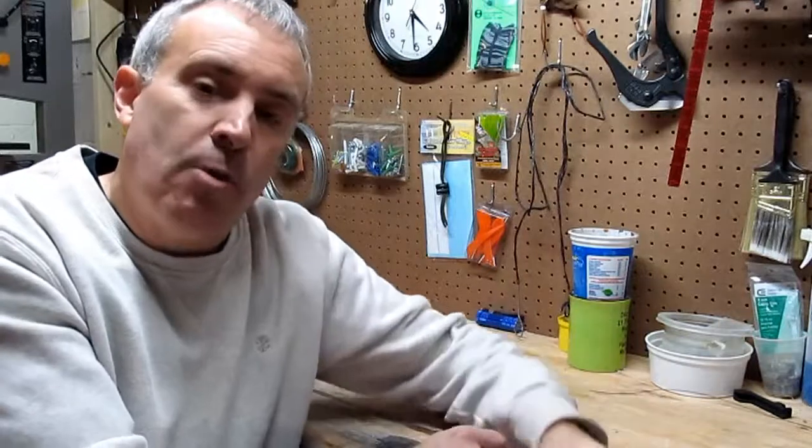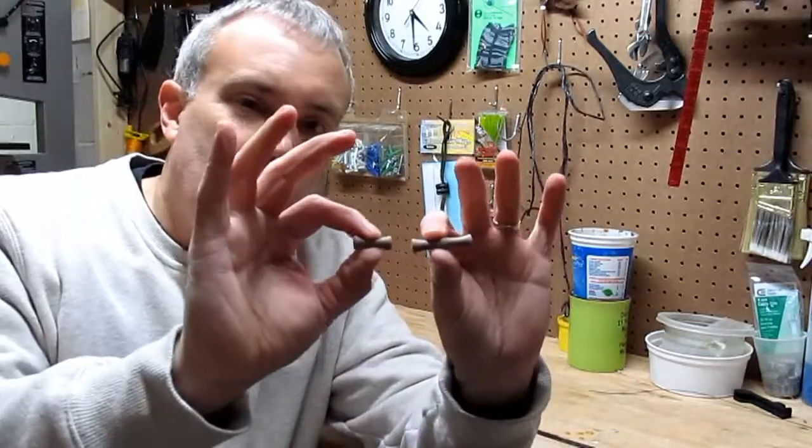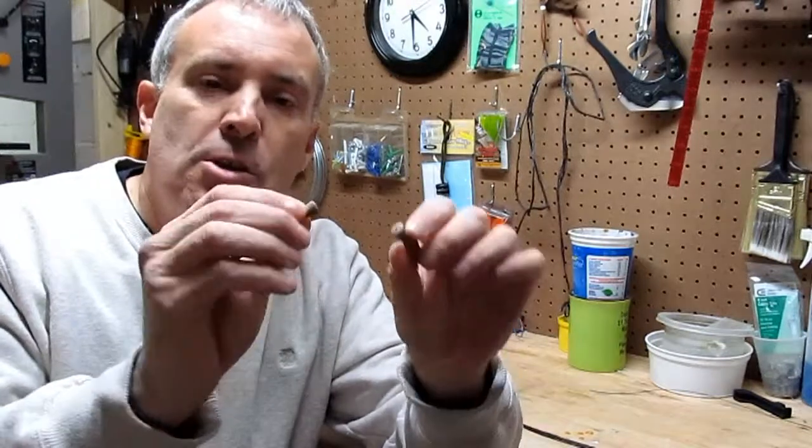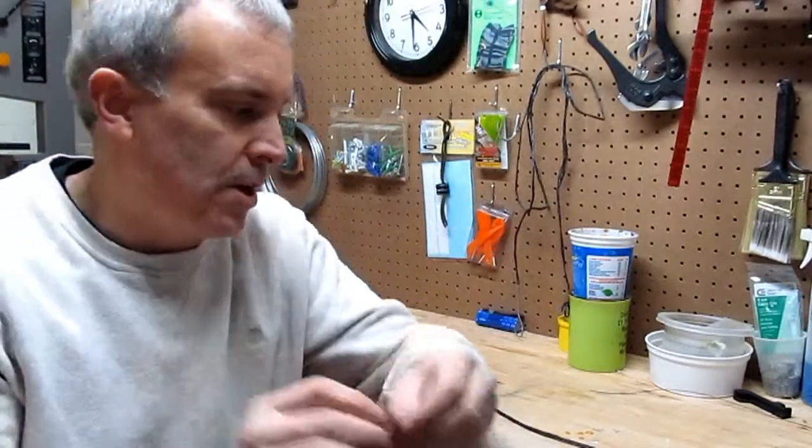What I did is I went online and I found a neat little product that cured their problem. That's these — they're called no gloves. They're like a little foam molding that you put on. You slide it right over your string. I'll show you how to do it.